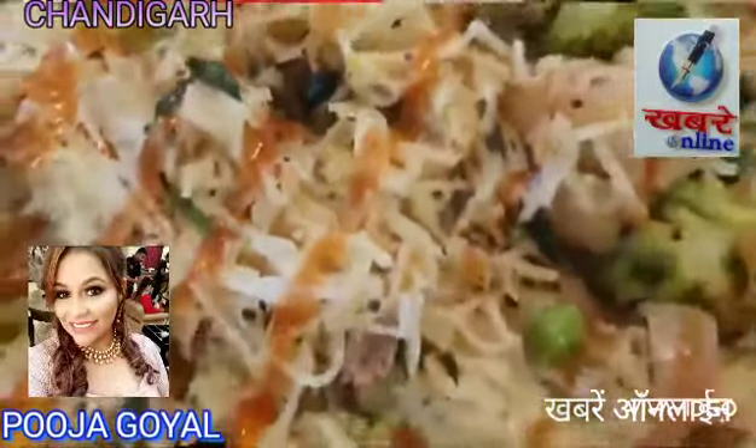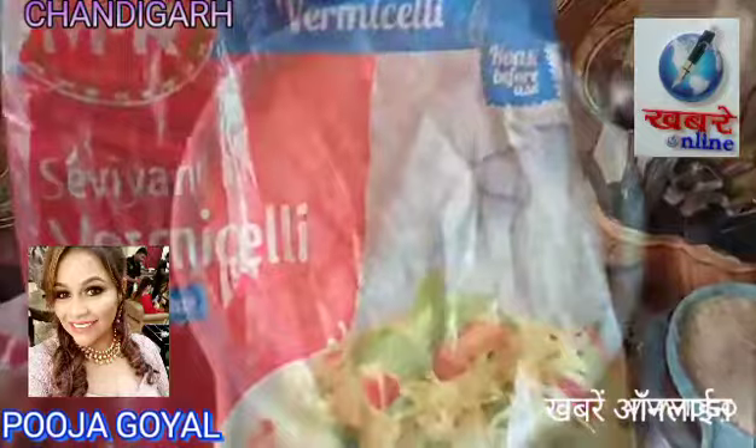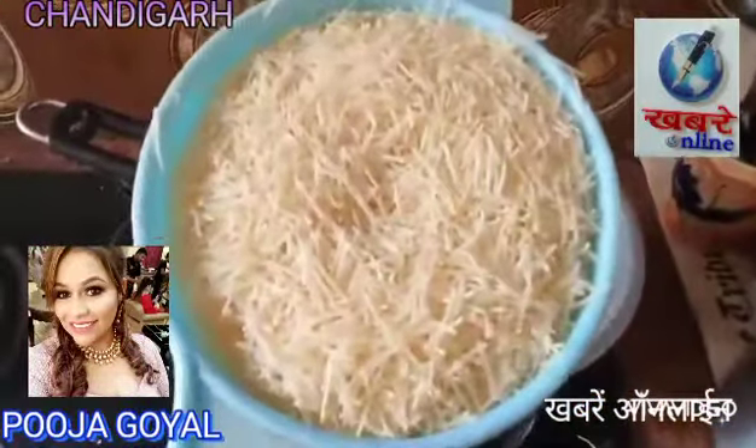Hi guys, welcome to the recipes. Today we are making warm maseley, which is called saviya — very healthy.